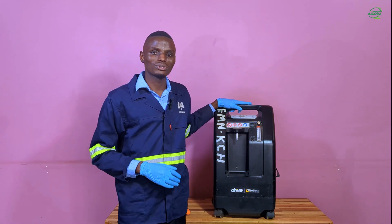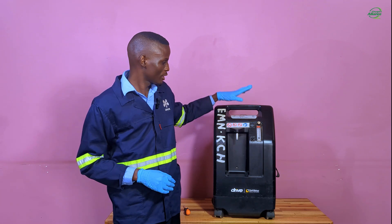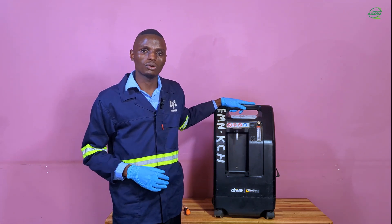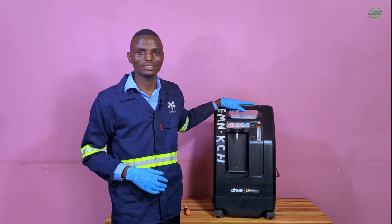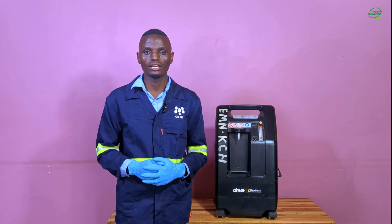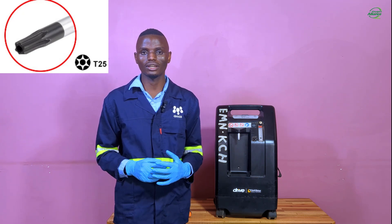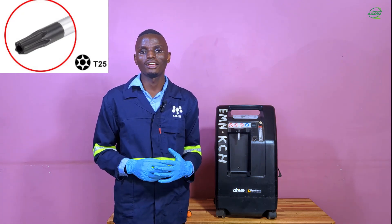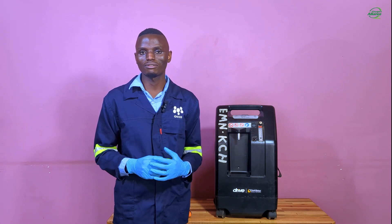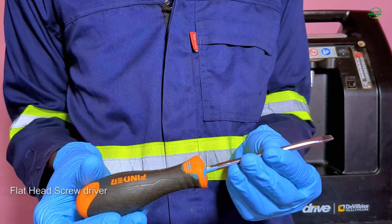Now I'll make a demonstration of how to perform this test. Make sure your oxygen concentrator is switched off before you start this process. To successfully perform this test, you require the following tools: a T25 screwdriver for opening the oxygen concentrator cabinet. If you don't have a T25 screwdriver, you can use a flathead screwdriver.